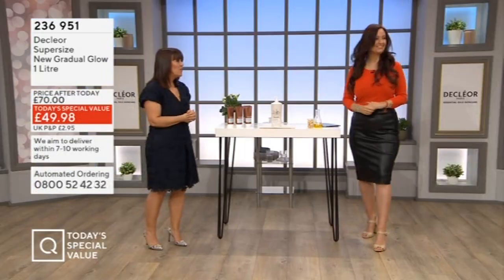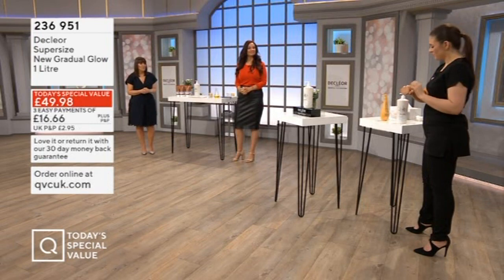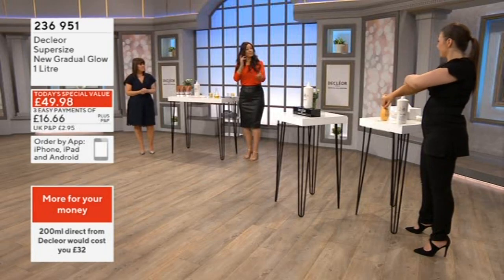Hit this bottle — it's a whole litre size! George can show us the texture, because it is lighter in texture, which does mean we want to share how to get the best out of your application. You can see I've got the two textures here — this is the original Gradual Glow.